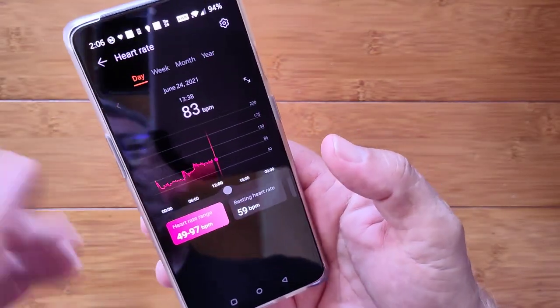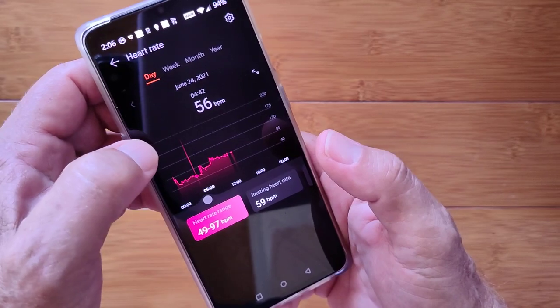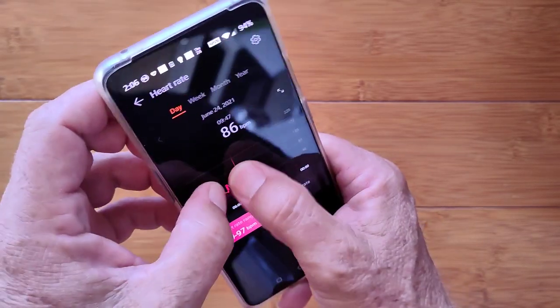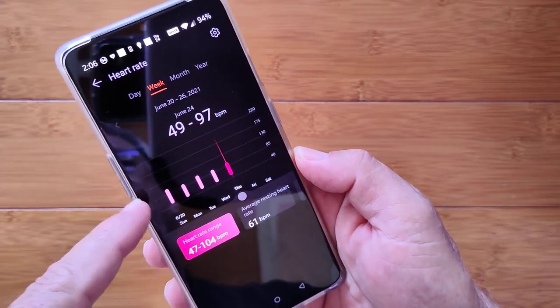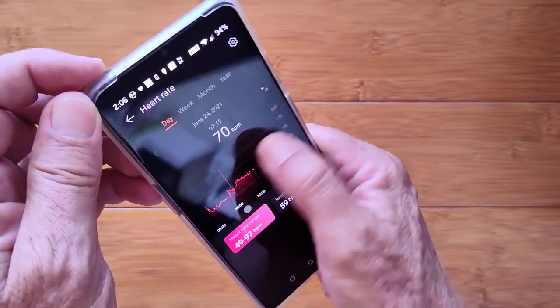Heart rate now — this is the continuous heart rate thing. What's really fun is I can jump over anytime to the exact moment and see what that heart rate was there. I don't really have the sliding and pinching capability, but I do have access to look at it. I can see on a weekly basis what it's like, and of course I can go back on any previous day.